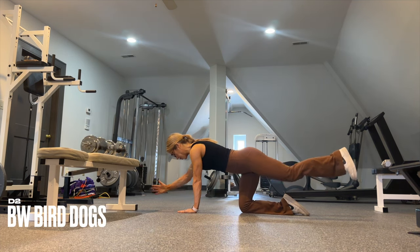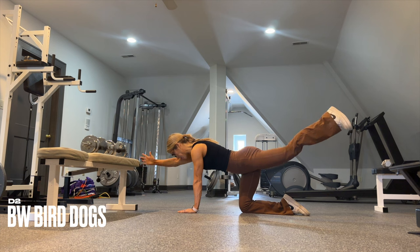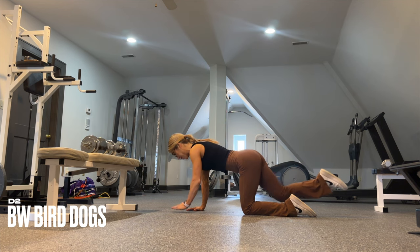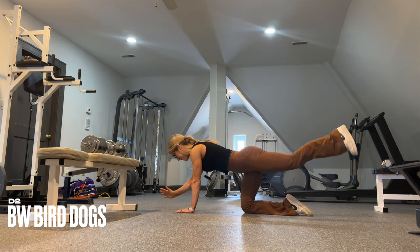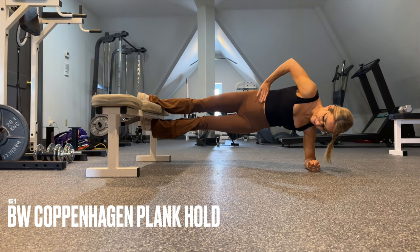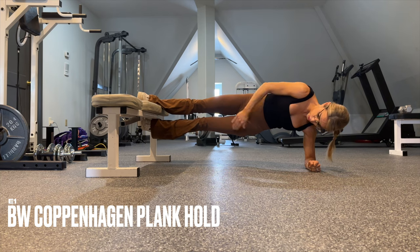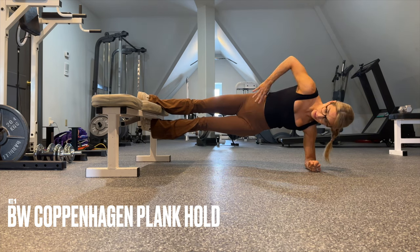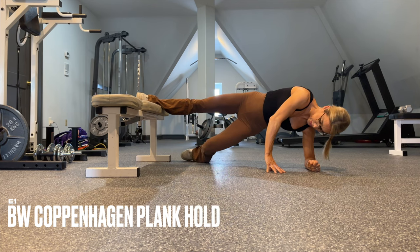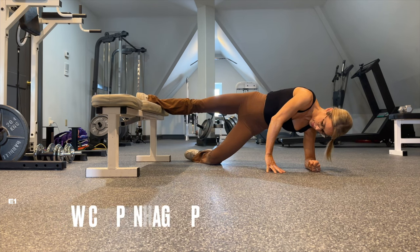Next we have bodyweight RDLs with fire hydrants — a great exercise to target your transverse abdominal, and you'll also feel your glutes light up. We end day three with a core and adductor burnout: Copenhagen plank holds. Press the top foot into the bench and squeeze with the bottom foot as well — this fires up your adductors, your obliques, and your delts get a little work too. If needed, release that bottom knee.